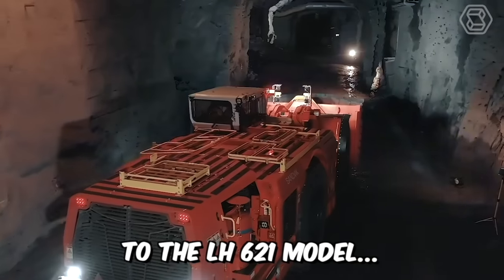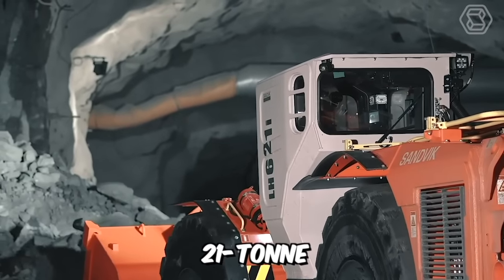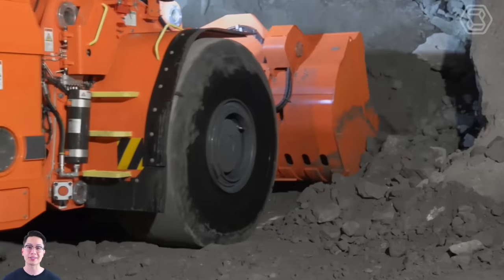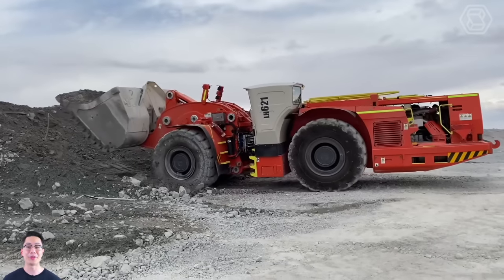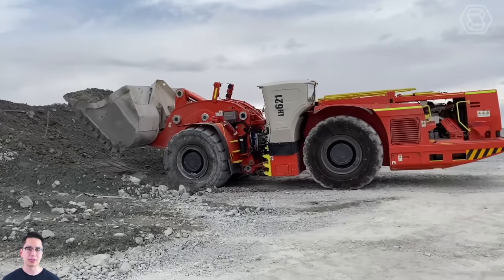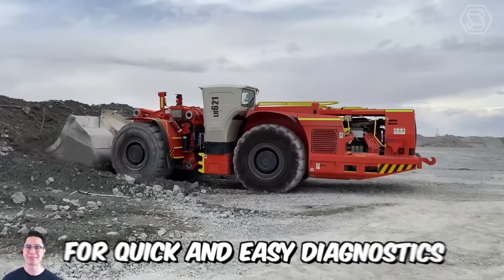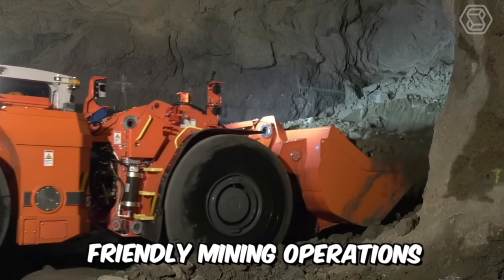Let's move on to the LH621 model. The main advantages of this 21-ton underground loader and dump truck include excellent productivity for the most efficient tunneling, increased safety thanks to the operator's cab with certified protection against falling objects and tipping over. It also features an intelligent control system for quick and easy diagnostics and low emissions for environmentally friendly mining operations.